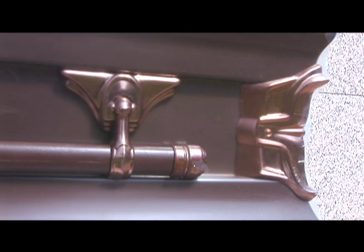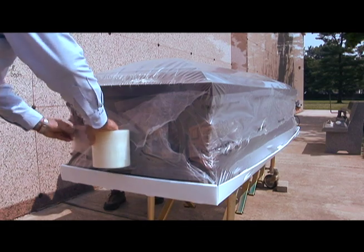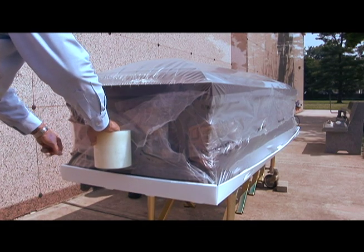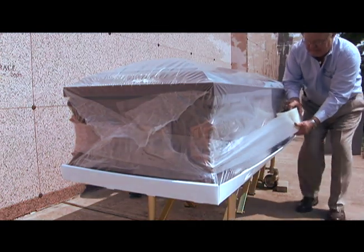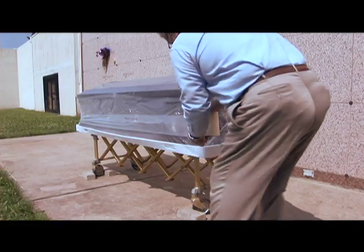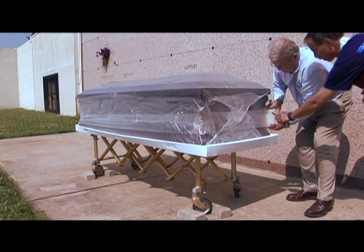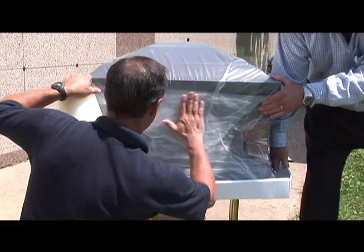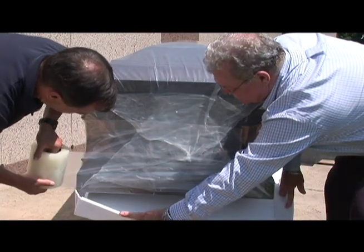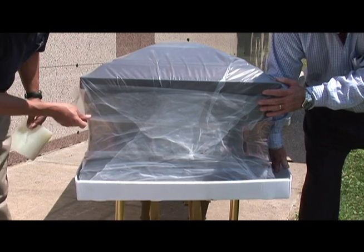We are now ready to apply the last seal. This seal is a guarantee that there are no access points for crypt-gnats. Start at one end of the casket, pull across the end at the same height as the long seam, and continue taping across the long seam, ending at the far end. Now place one piece of tape above and one piece of tape below. Please make sure all ends are sealed and carefully inspect all work.